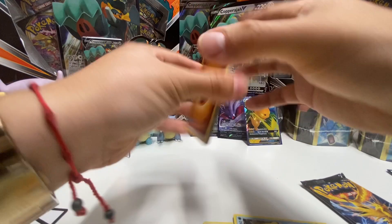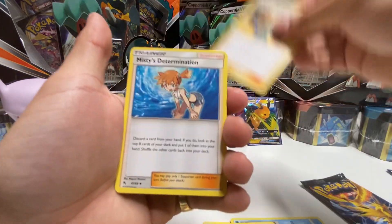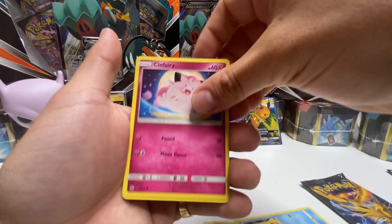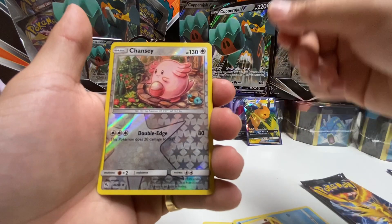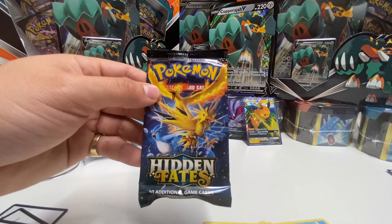Let's see what we can get. Fighting energy, Lt. Surge's Strategy, Misty's Determination, Pokemon Center Lady, Slowpoke, Clefairy, Jigglypuff, Caterpie, Eevee, Chansey, reverse holo, and a Mew. For the final pack it's gonna be the Birds pack — hopefully the Charizard GX is in here.